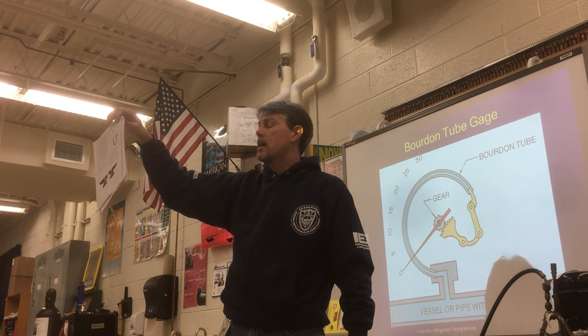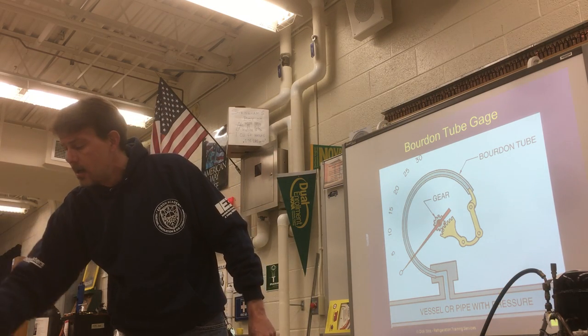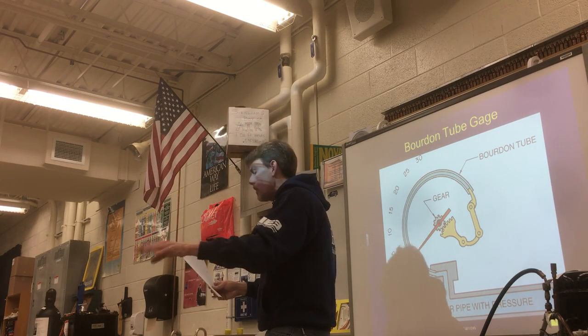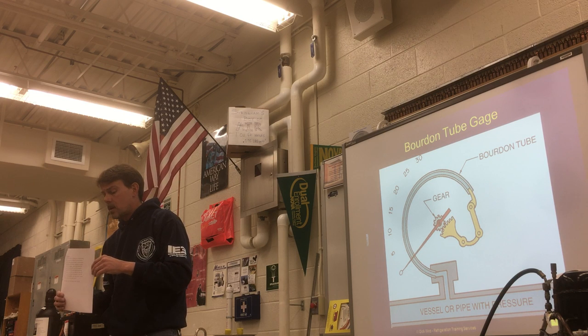There are a few variations now because they don't use older equipment with service valves on both the high and low side anymore. They're using more hermetic units now, which only have one service valve on the low side. So over this semester — the next four weeks — we're talking about all the different components of the refrigeration cycle.